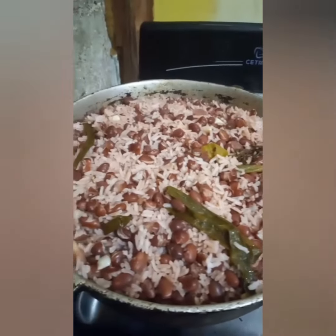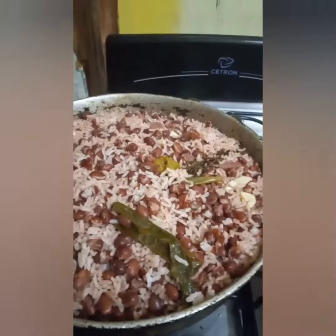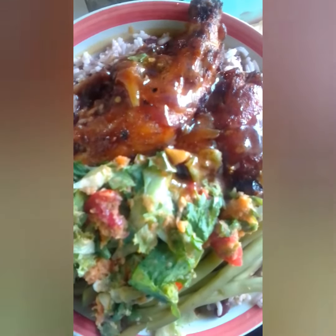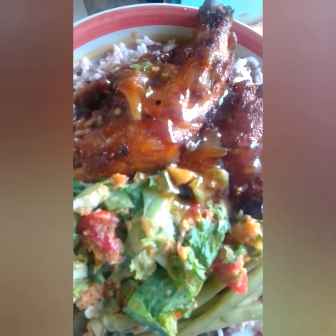I never showed you when I was putting it together first, but showing something that's ready. This is my food — come on, sharing time!